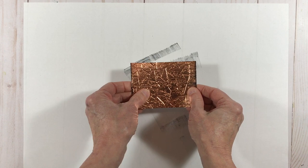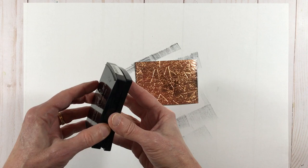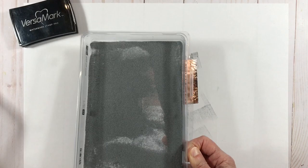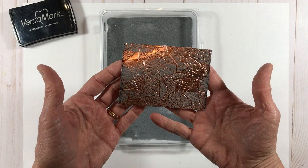Next I'm going to use my Versamark ink, which is a clear sticky ink, and selectively run it over this surface — just a little bit here and there, not in any particular way, just random spots. Now I'm going to take some silver embossing powder and just put my piece of foil into the embossing powder.